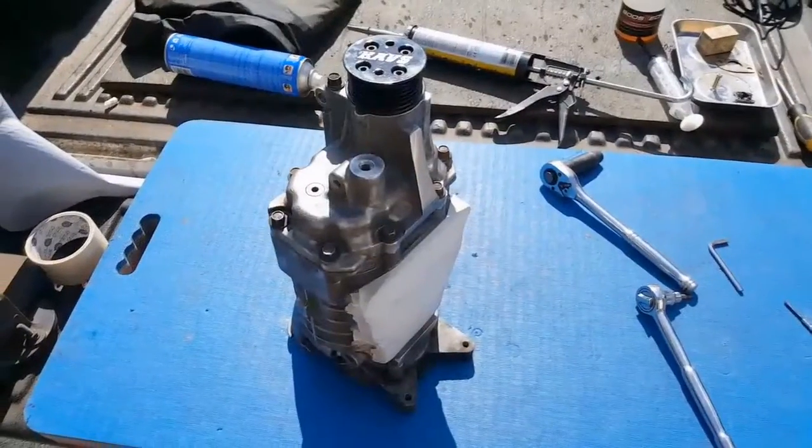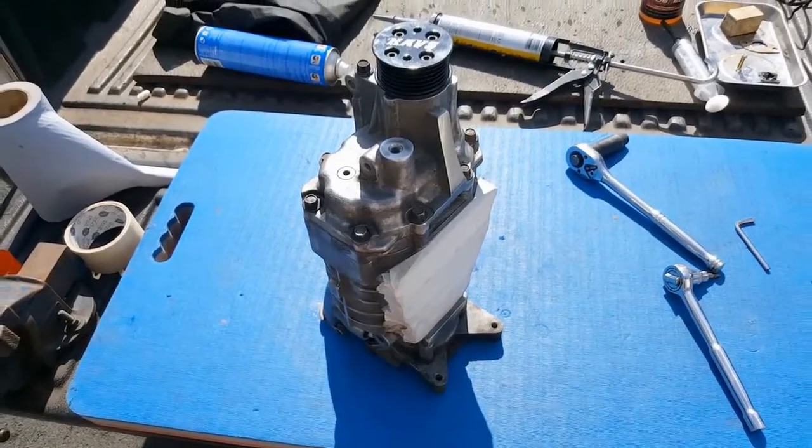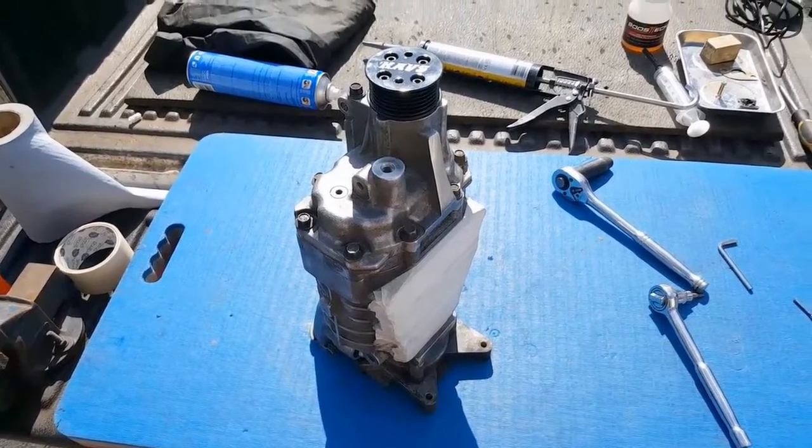I'm working towards supercharging this MX-5. A supercharger's primary function, much like a turbo, is to cram more air into an engine, because more air equals more power. To make that power, you also need to be able to inject more fuel. And if your injectors can't deliver enough fuel, you've got yourself a problem.